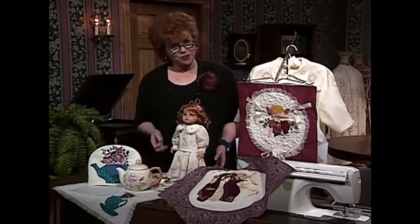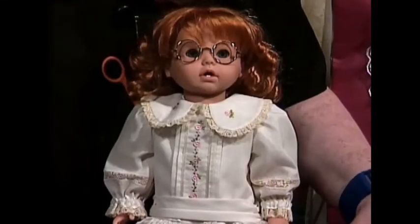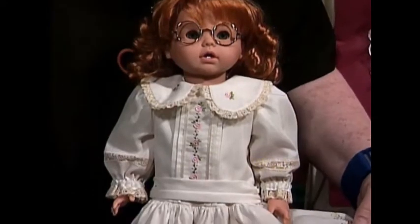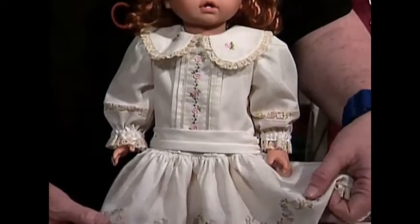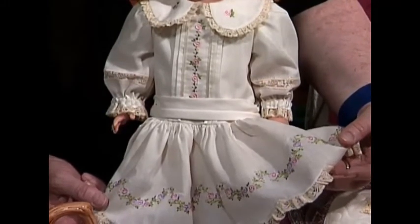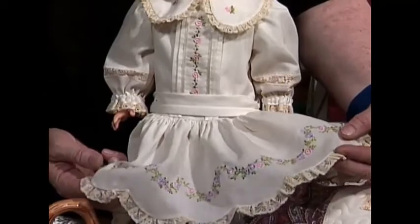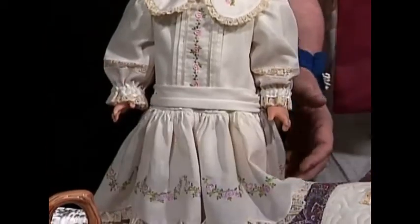Let me share with you a few beautiful things. Do you see this darling little dress that Martha has on? Martha really is named for me and she even has her glasses. This has a beautiful embroidery on the collar, on the center front of the bodice, and comes down around the skirt — beautiful little roses.